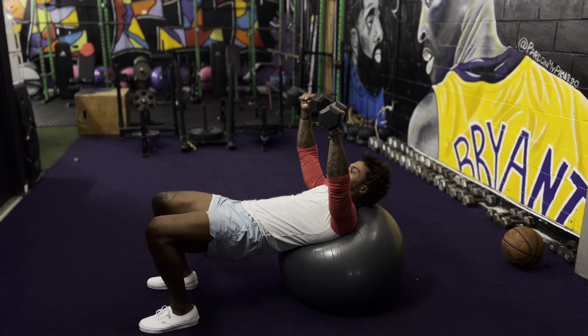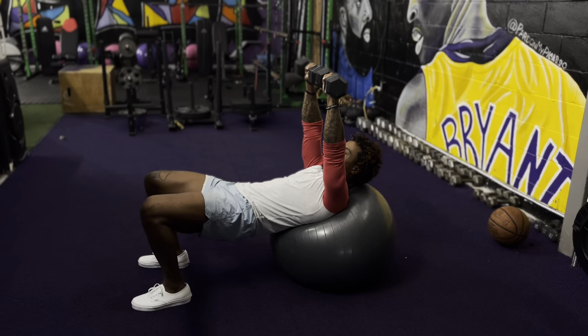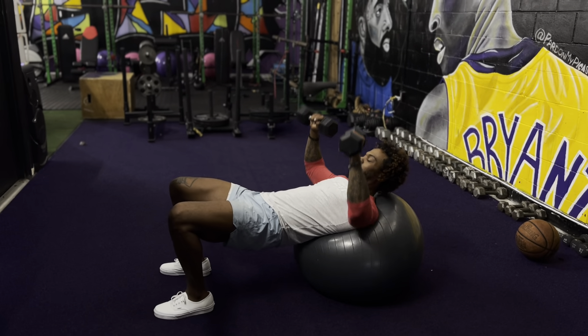So we're going four, three, two, one. Hold for two seconds. Press right back up. Four, three, two, and press.